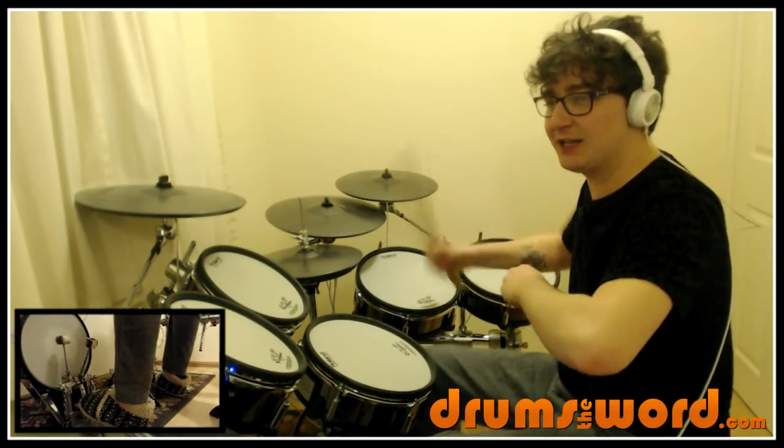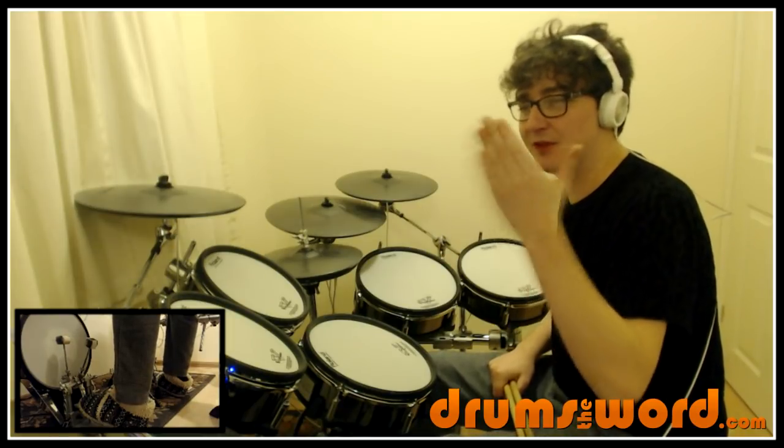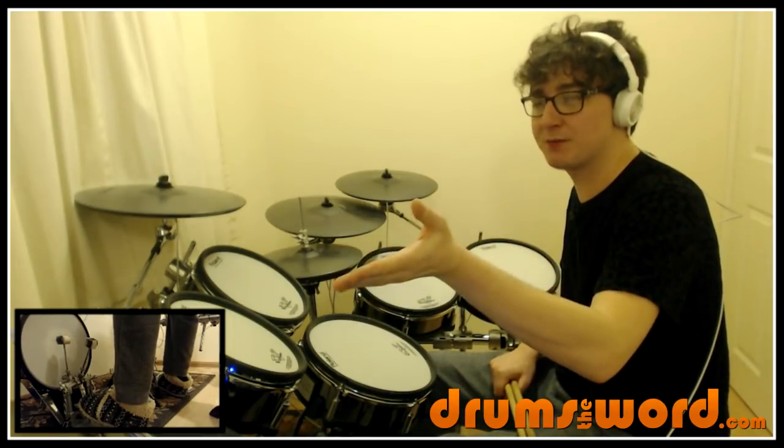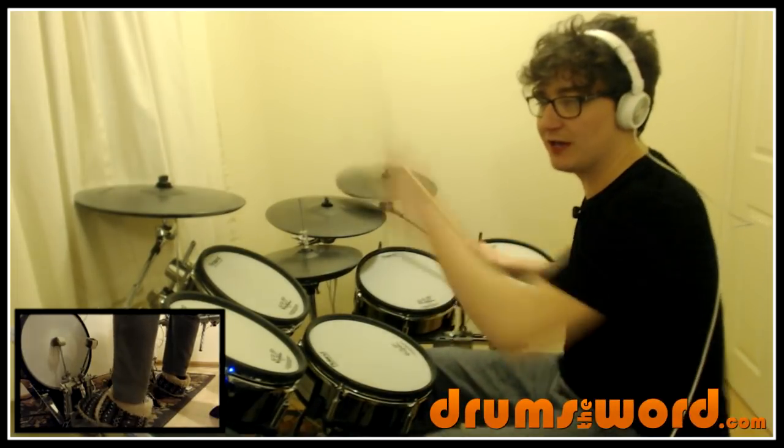We get to the bell ringing — ding-a-ling-a-ling baa shhh baa baa. So that ding-a-ling-a-ling is actually in the bar previous that's not written on the chart. The first bar of the chart is actually where Dan comes in with the drums. One, two, three, four.